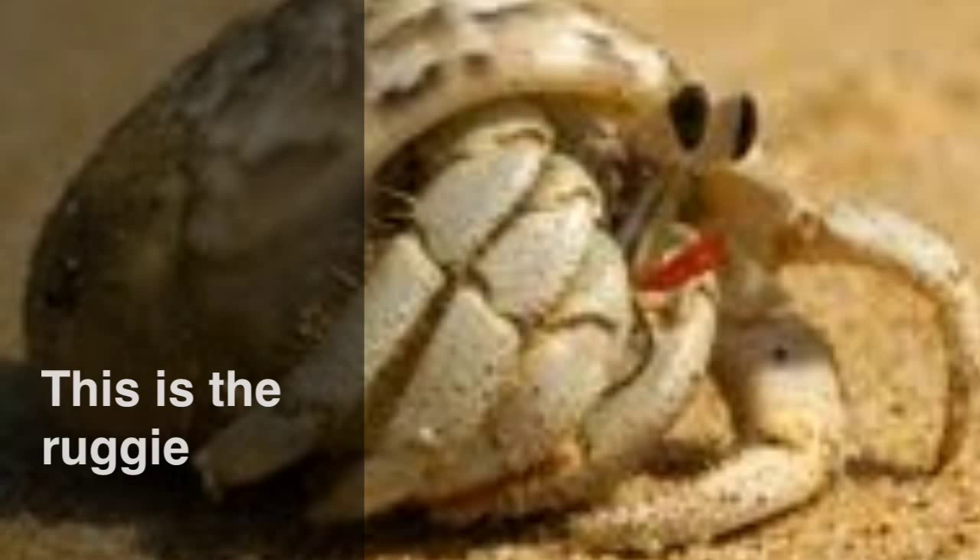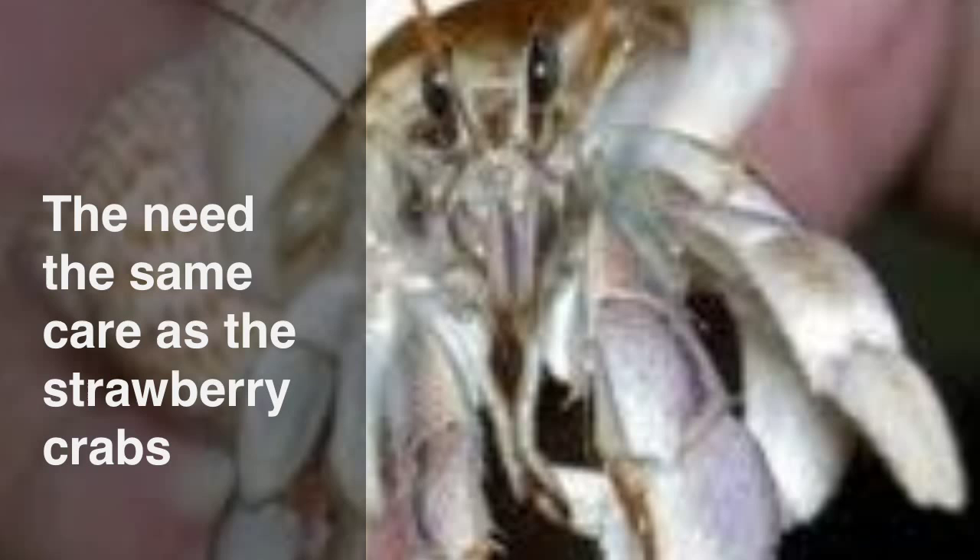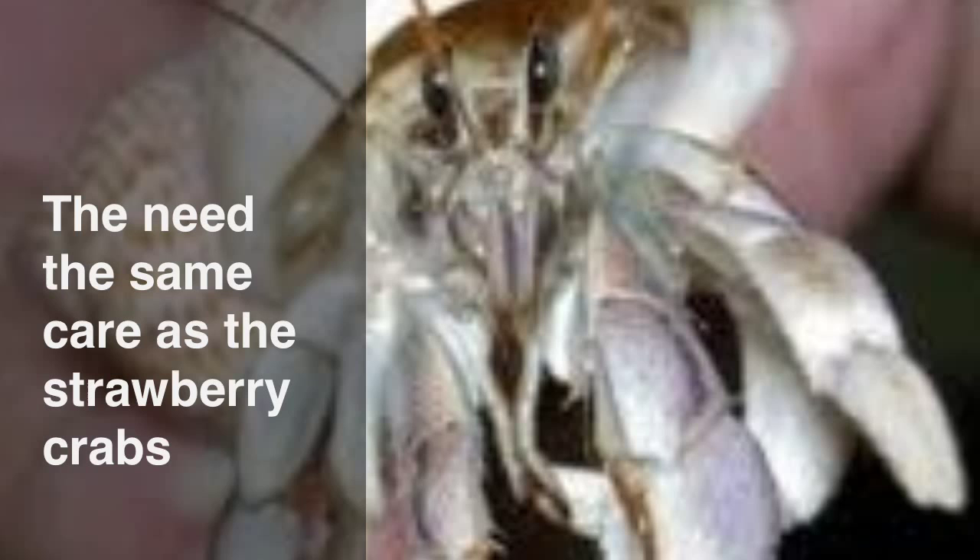This is the ruggy. They need the same needs as the strawberry hermit crabs.